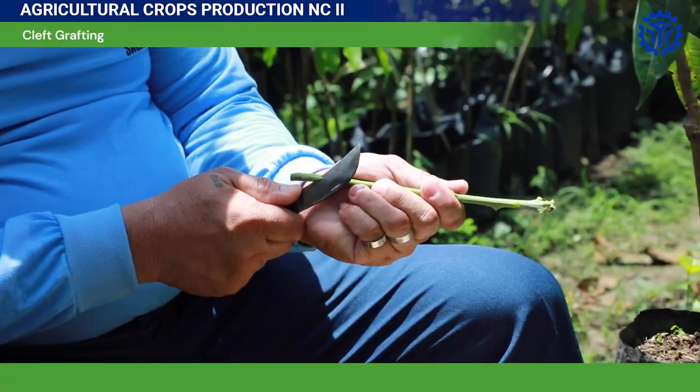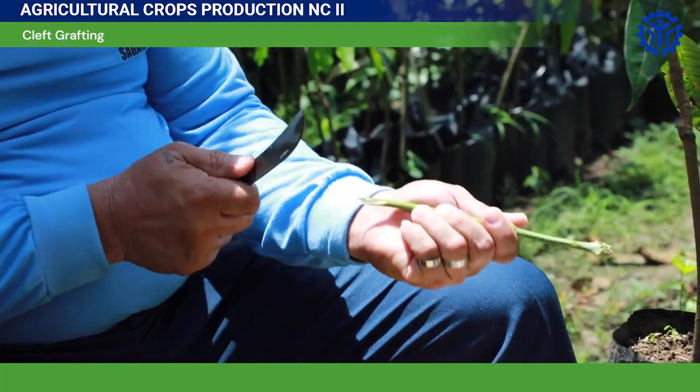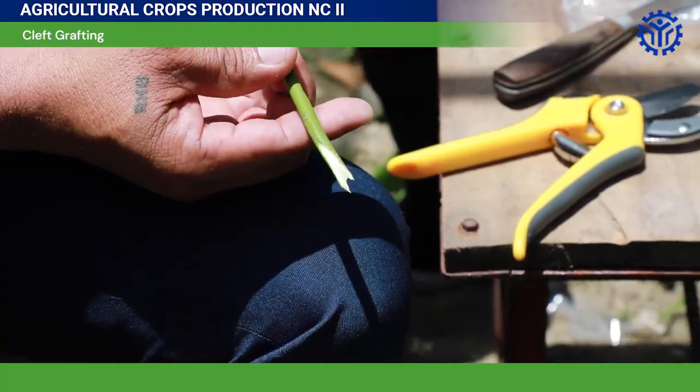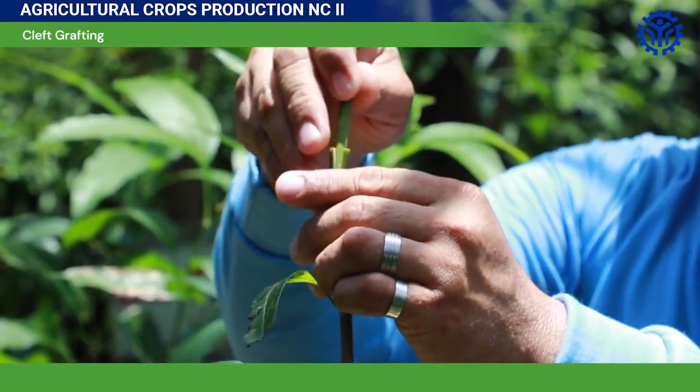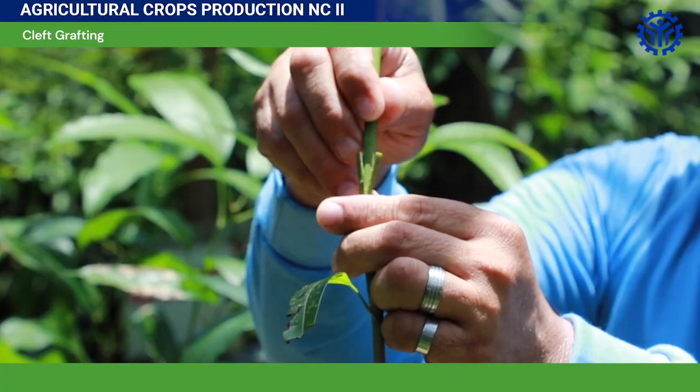Make a long wedge in the scion's base. Cut the side of the wedge enough to fit into the split center of the rootstock. Slightly open the cut part in the rootstock, then insert the scion into the split center.